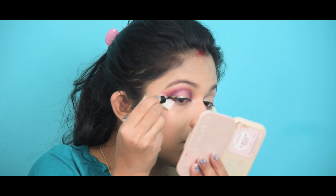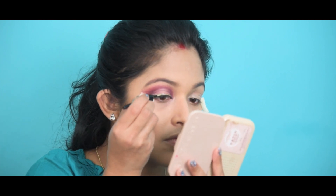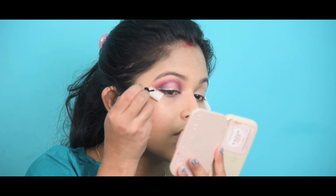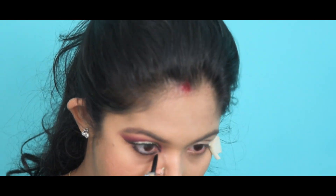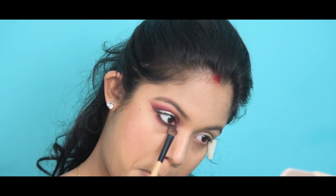For a little bit more dramatic look, I am taking a glitter liner and placing it over the top of my black eyeliner. This look you can apply for a birthday party or a wedding party. I am also applying Maybelline Kajal and taking the dark shade of my eyeshadow and applying it.